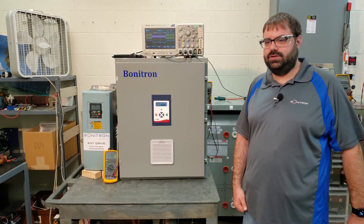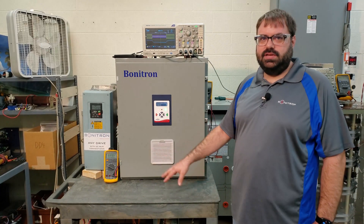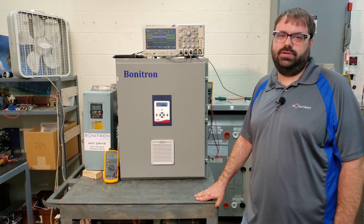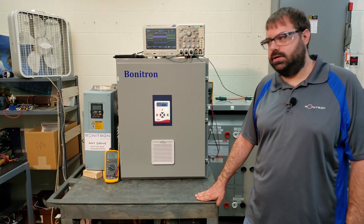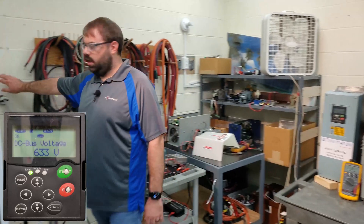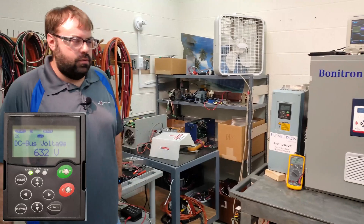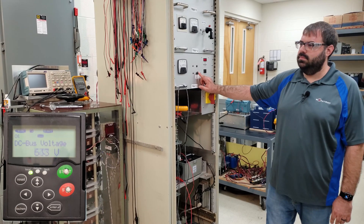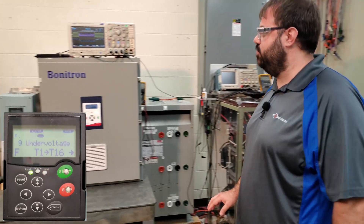Now you can see we've got the ride-through connected to the drive. Right now the ride-through is disabled and we're going to leave it that way, because we're going to run the test again and let the drive go into under-voltage. We have an oscilloscope hooked up so we can show you what's happening with the DC bus when we run this test. Let's get started — turn our drive on and turn our load motor on for the drive. Now we'll run our SAG test. Here we go. As you probably heard, you could hear the drive trip out right away.